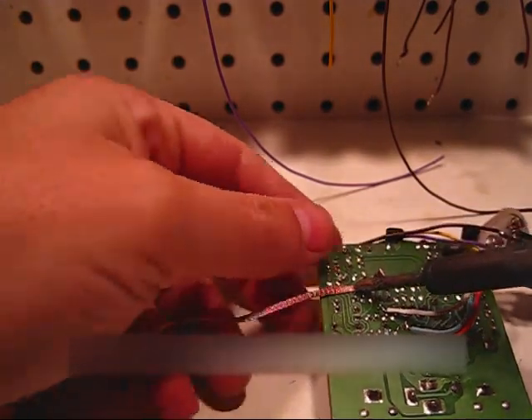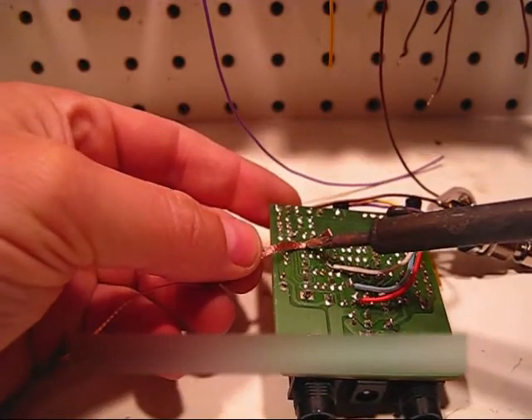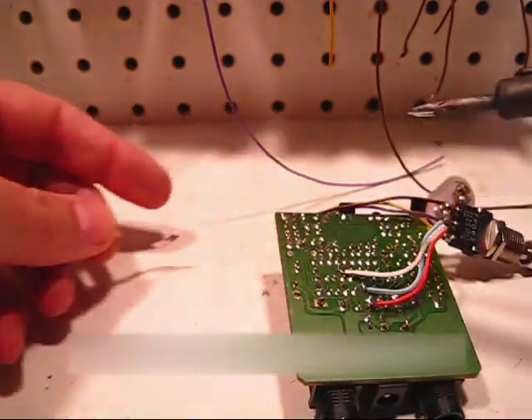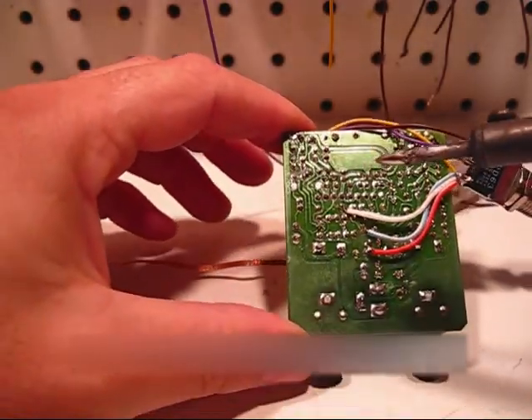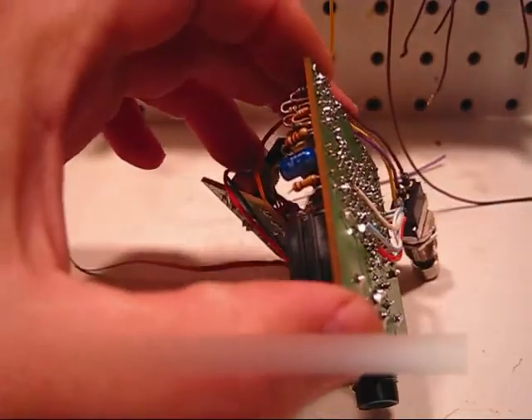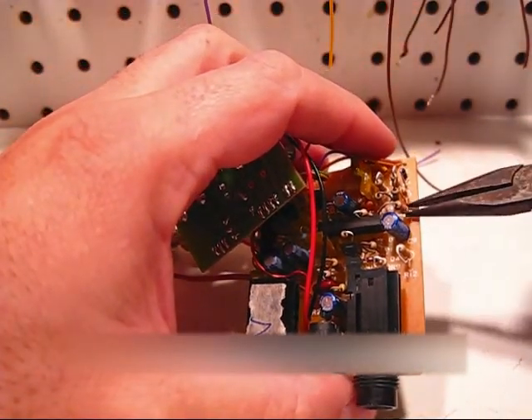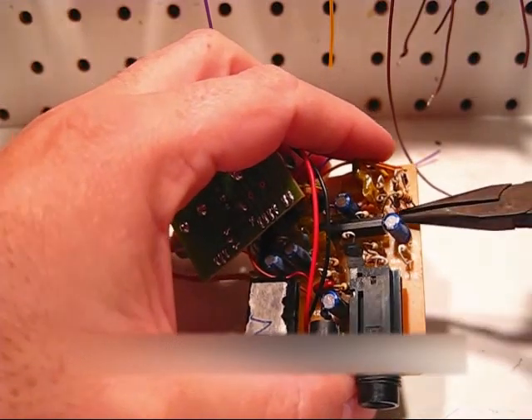Do that to the other pad as well. See how the solder is all gone. Flip it over, take your pliers, and the resistor should come right out.